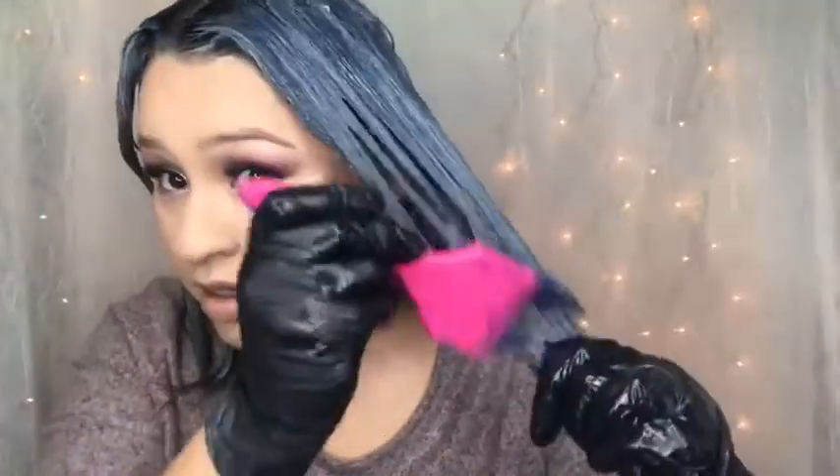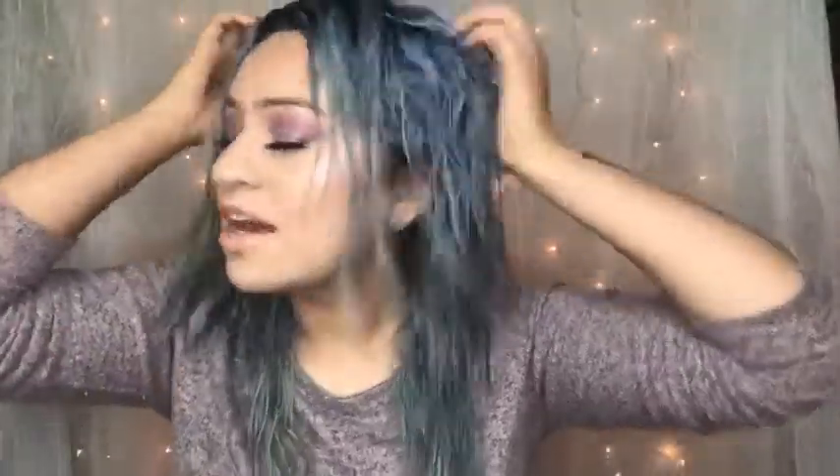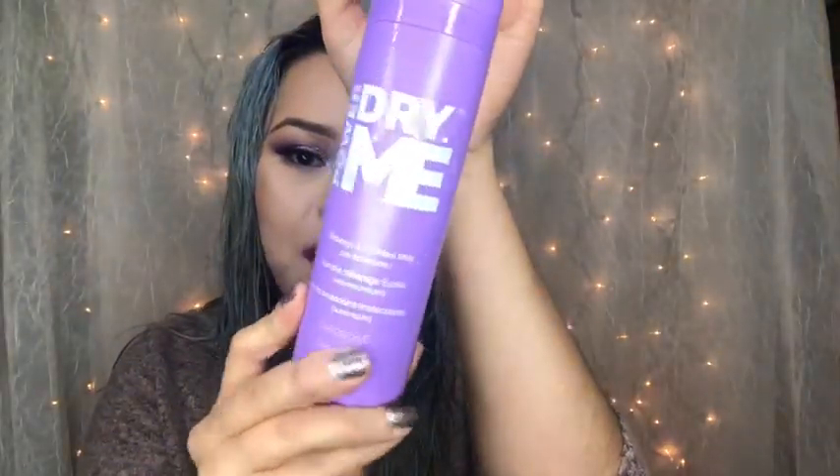Finally done applying — you can tell it's shampoo from the soapy effect, but your girl applied it like it was color because it's so pigmented! I rinsed it out and it is silver, yes! Obviously it looks dark because it's wet, so we've got to blow dry it. For products and styling aids I'll be using Bubble Power of Dry Me by Design Me — it's amazing. It's a heat protector, helps blow dry your hair faster, protects from the sun, and helps with frizz.